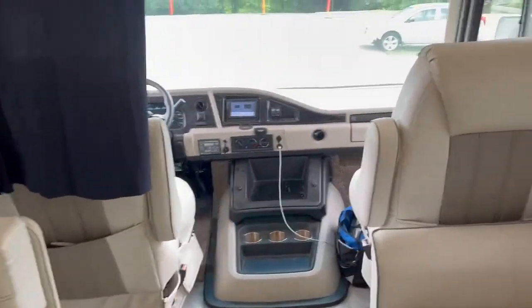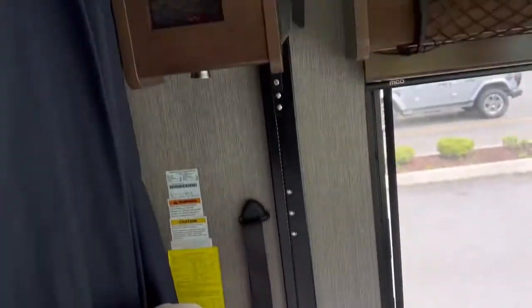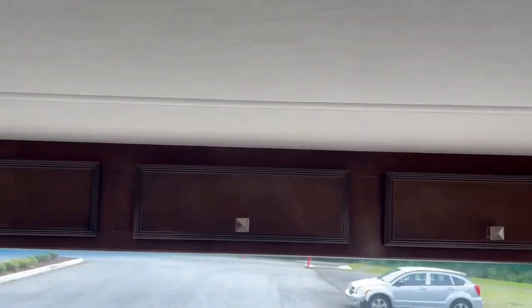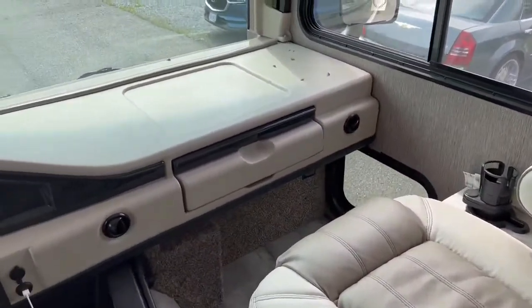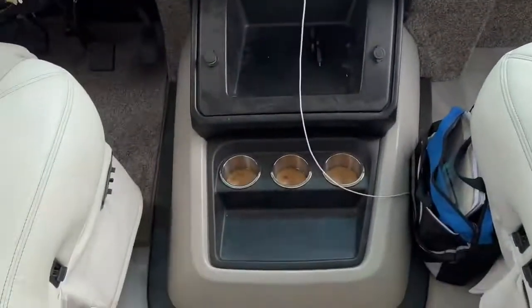Across from the sofa you have the dining room table that will fold down to a bed as well, with a TV. Coming toward the front, these all have recessed lighting. The front captain's chairs are really nice and comfortable, with some storage on top. There is plenty of storage in this unit, and that little desk there slides out.